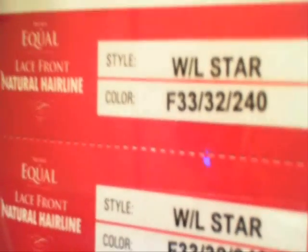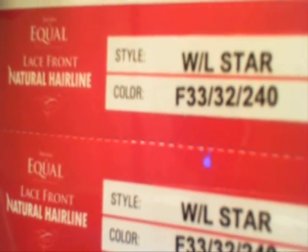I'm going to show y'all that in a minute. The color I got today is F33/32/240. Y'all already know I like trying different color wigs. So this is F33/32/240, and again the wig is called Star — this is the color of the wig.